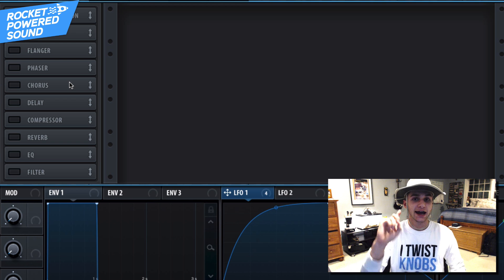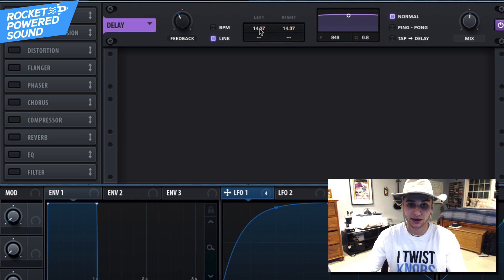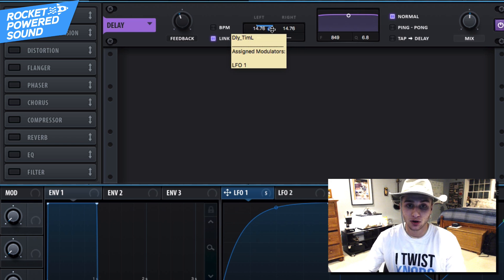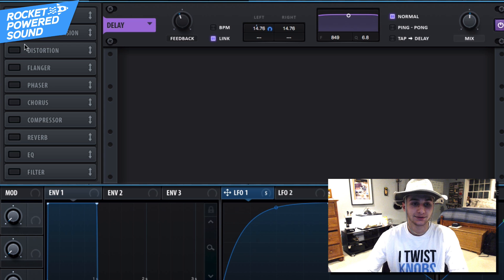Into the effects section. The first effect on the list is actually going to be a delay — pretty weird, right? Go ahead and turn that on. We're going to want to turn that mix around 50%. Turn on link so that both sides move together, and turn off BPM sync. Turn up that feedback a little bit, and find a tone that fits with the sound. Basically, we're just repeating the sound over a very short amount of time, and that creates a crazy effect. Go ahead and take LFO 1 and modulate that. And that sounds really cool.